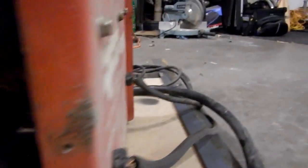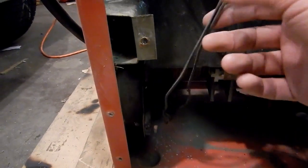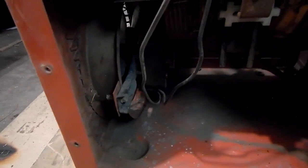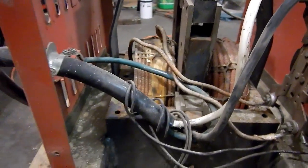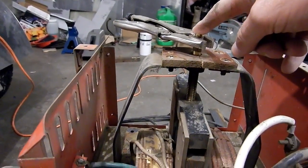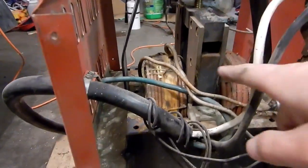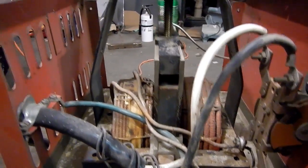The output of the secondary side of the transformer is connected to the output cables which run through the case and also the leads. There's also a connection from the output side of the main power switch that goes to the cooling fan. To vary the current on this welder, you turn this wheel left or right, which via a threaded rod moves the core of the transformer in and out, and that varies the coupling between the primary and secondary sides.